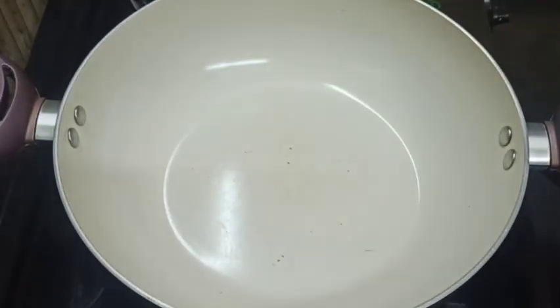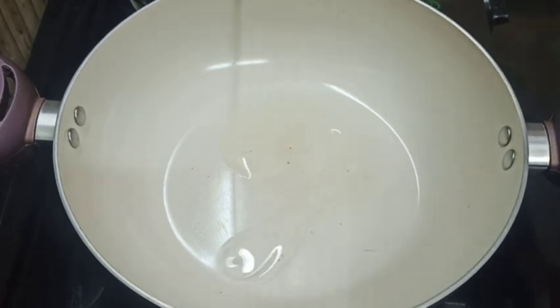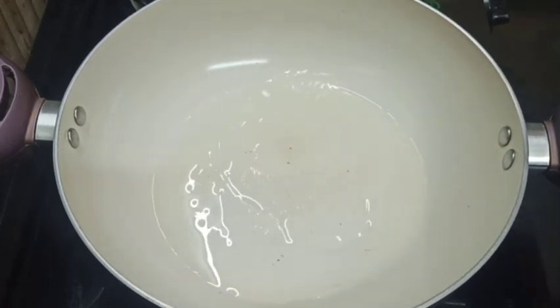We will put a pan on the heat and add a little oil.